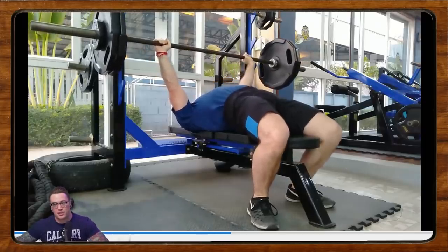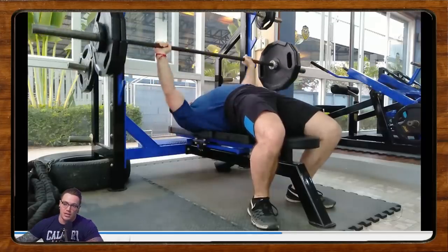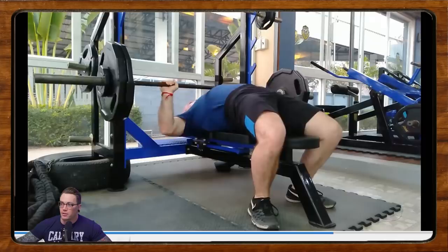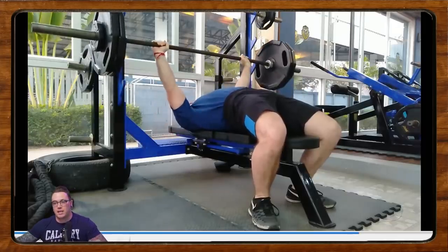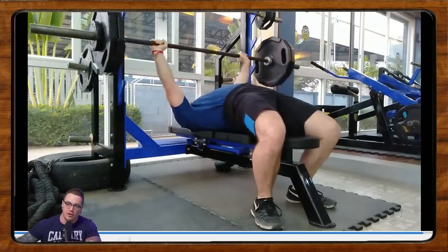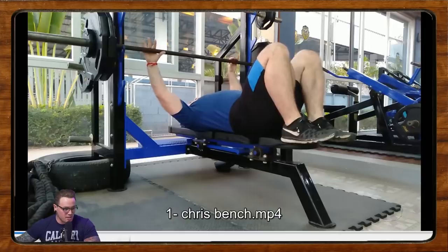We're going to critique Chris's bench press. We left off last week by leaving the audience to critique Chris's bench in the comments. To give a quick refresher on the context behind his lift: he's lifting 235 for a triple at 9.5 RPE. He's been running the eight-week Calgary Barbell program, he'd like to compete next year, and he's only been training his bench for about eight months.